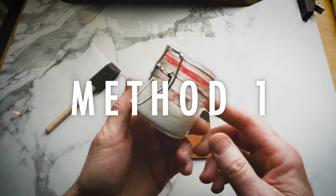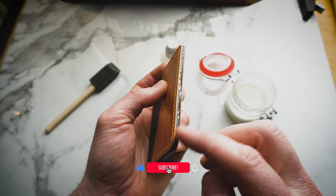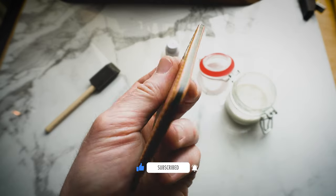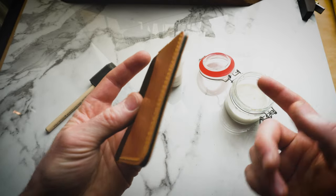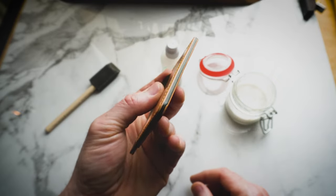Method number one: toconol in a jar. This is as straightforward as you get. Dip your finger and apply it to the edge. Just dab it in until it's nice and even so that you can't see any of the toconol anymore. You can apply as much or as little toconol as you want and it's going to do the job.